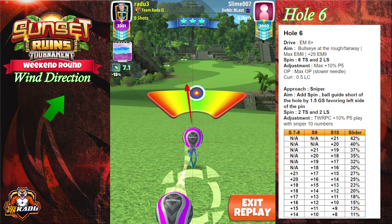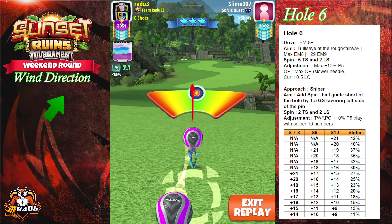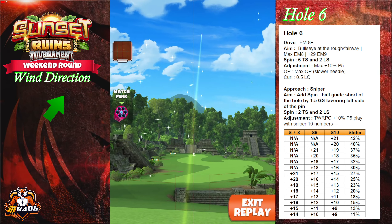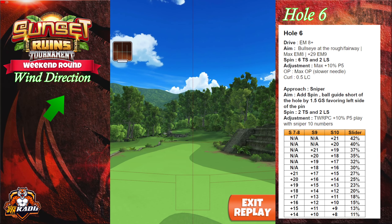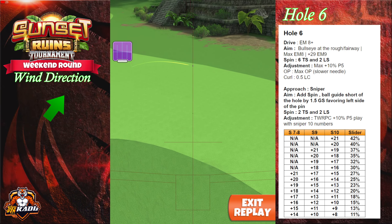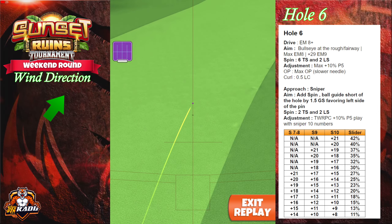We're looking to get over 420 yards. With higher winds that's what we're aiming for, and with low winds we're gonna be close to 320 yards, about that region.